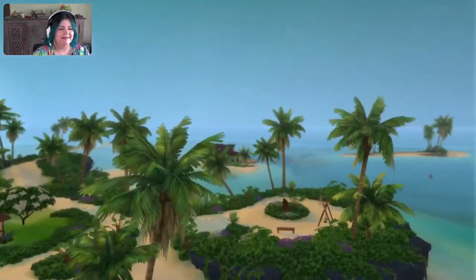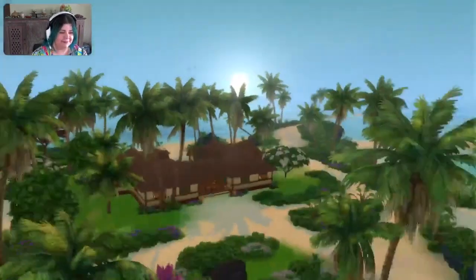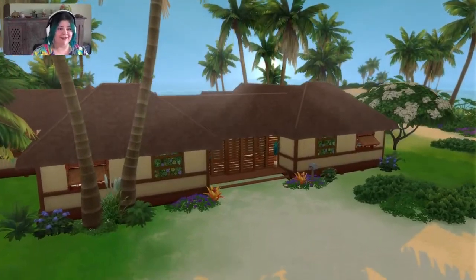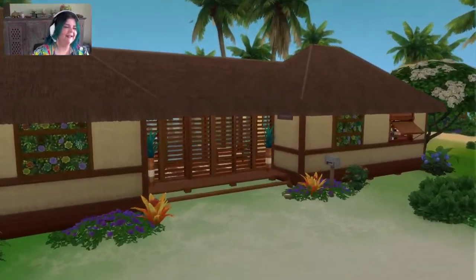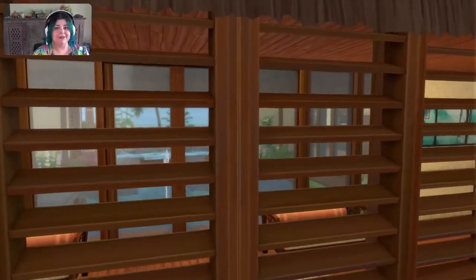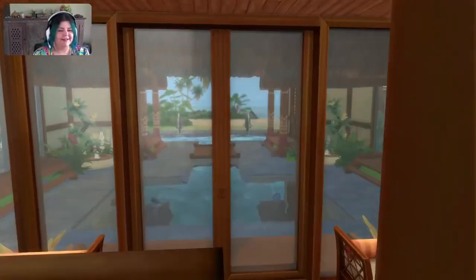Look at this location first — this is heaven, this is beautiful. Let's come in here. This is the front door. Everything's really breezy and open on this one. It's really lovely.